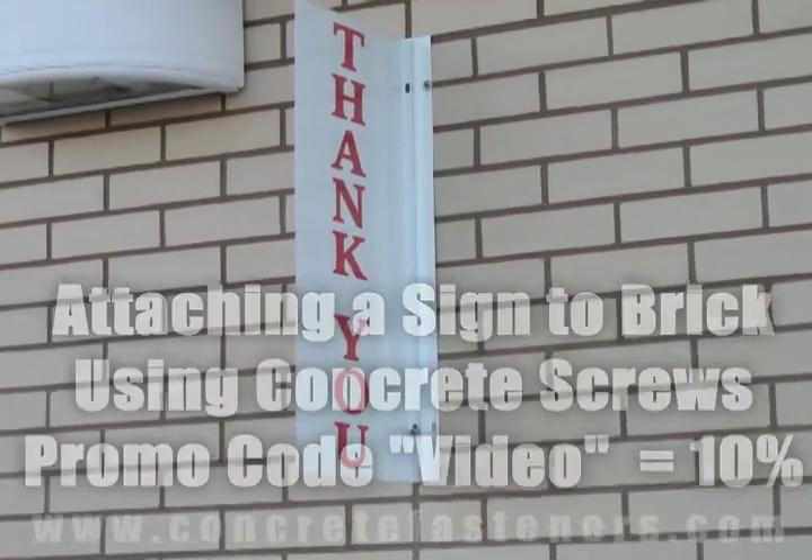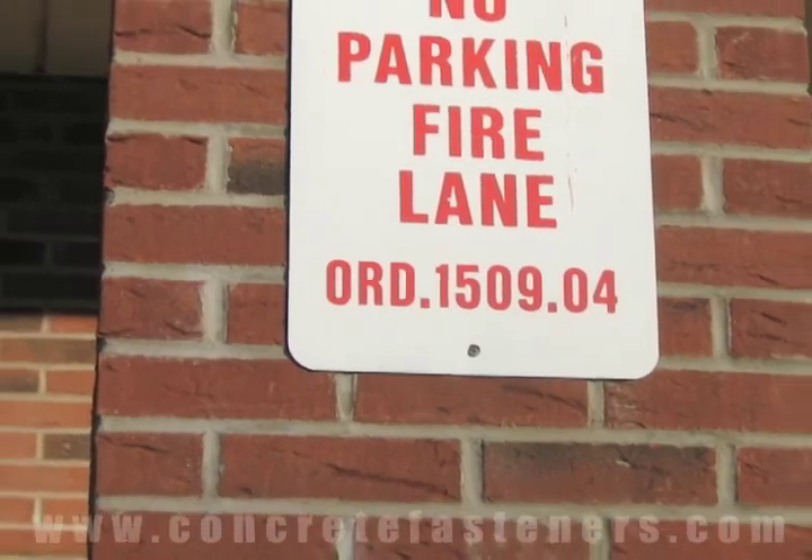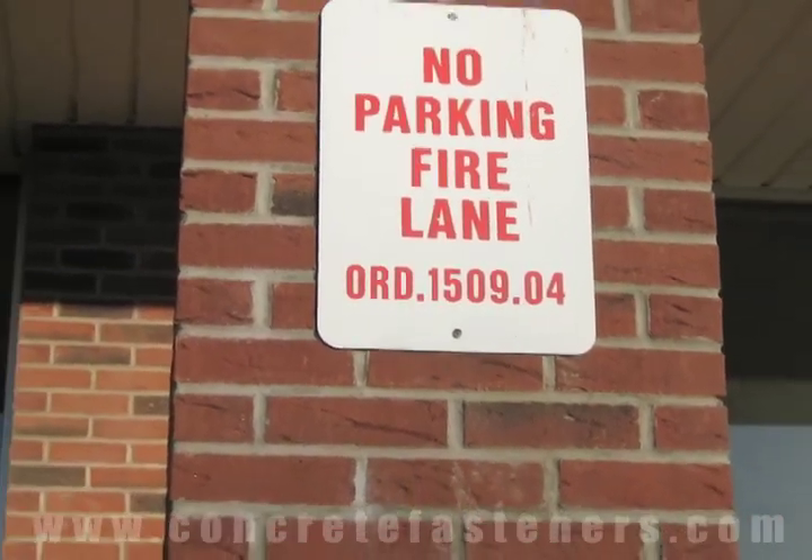Concrete screws can be used for fastening a sign to a brick wall. Save time and money — purchase your concrete screws online at ConcreteFasteners.com.